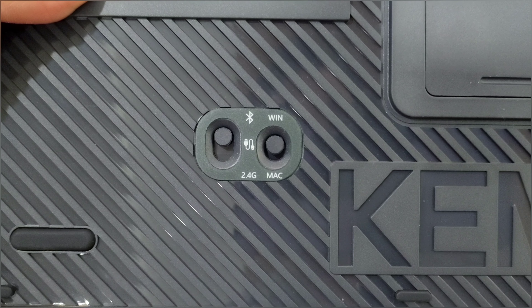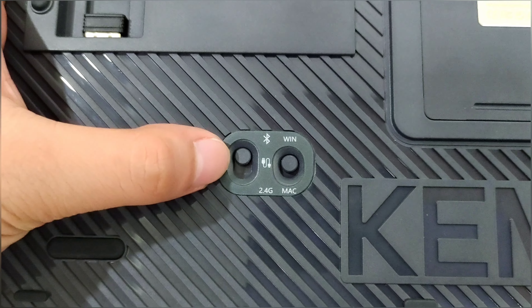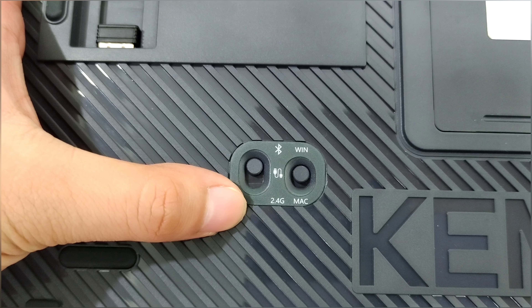Here are the switches where you can switch connections. There's Bluetooth at the top, wired in the middle, and 2.4G at the bottom.